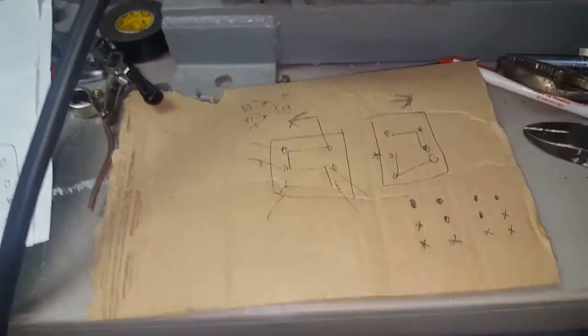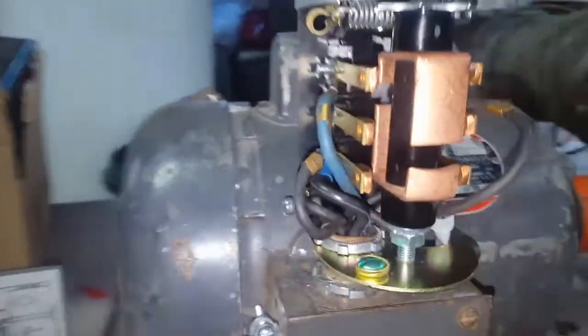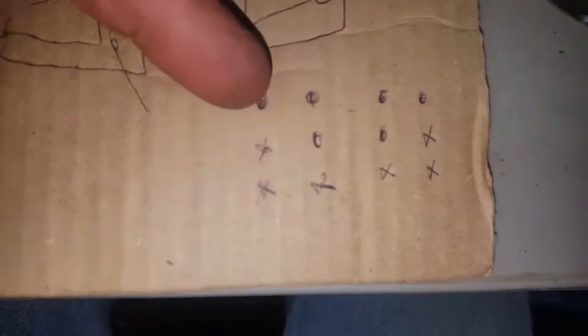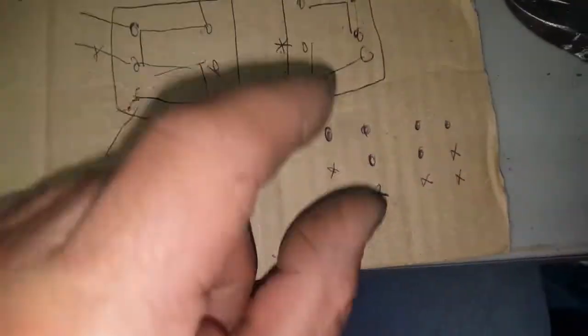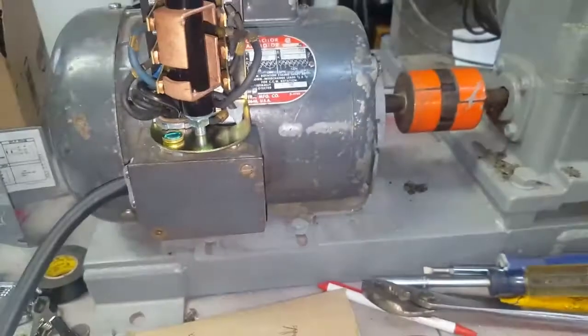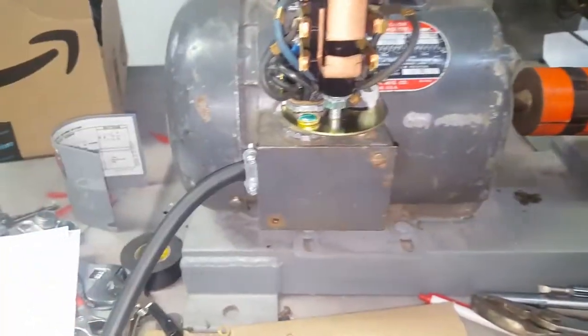I ended up drawing little symbols to figure out when you turn this switch, what makes contact with what. When you turn it one way it makes contact with three terminals like this, and the other way differently. What it actually is: the two center terminals are just reversing — that's all it is. The two center terminals flip left to right for forward and reverse.